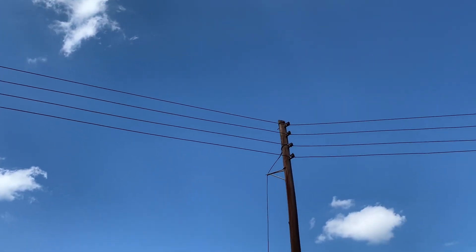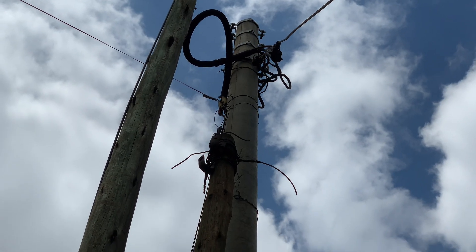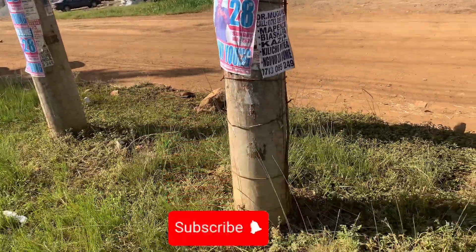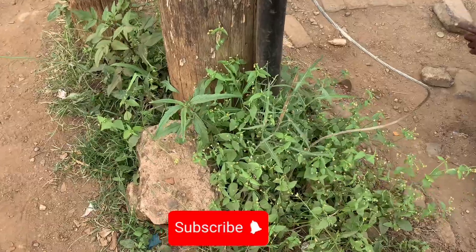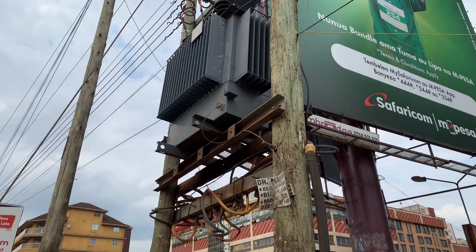All of the connections to the neutral output, which goes all the way to the customer or the installation, is earthed at the transformer. It is earthed three times.